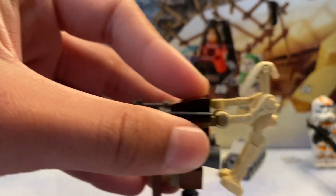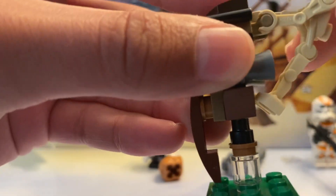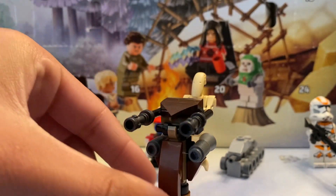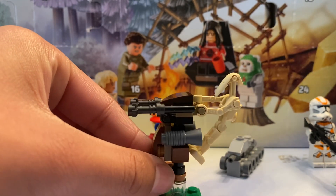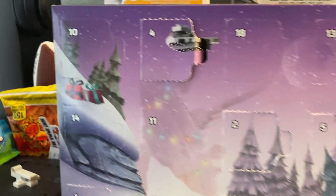We're going to clip them on the handlebar right there — the other hand as well — and there you go, that's going to be the battle droid on the STAP and it looks really cool. So I'm going to give this build a 10 out of 10, it's fantastic especially with the battle droids, and we'll see you guys tomorrow for day number 10.